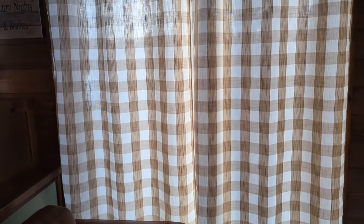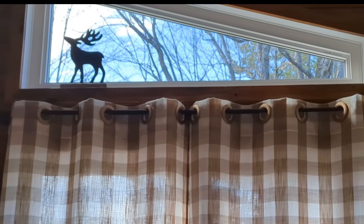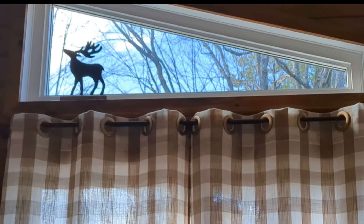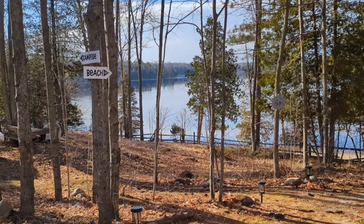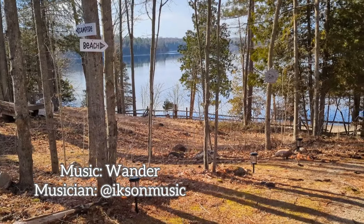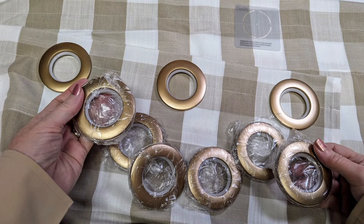Look at this, folks — I am so pleased with how well this turned out. Now the whole world of drapes is open to me because I know I can install grommets if I need to. Look at the view — you want those curtains to open easily. I am so happy with my curtains and so happy with these grommets. I recommend them.